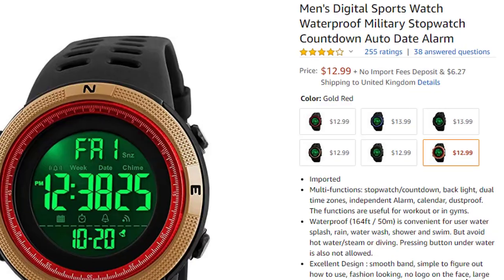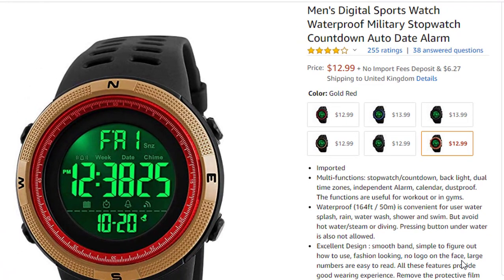Let's go with our today's product review. Today our product is a men's digital sports watch — waterproof, military stopwatch, countdown, auto date, and alarm.